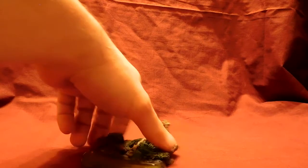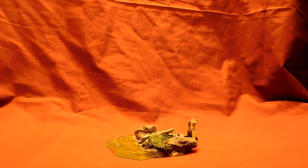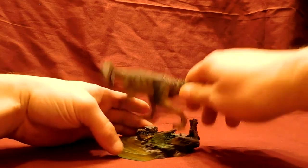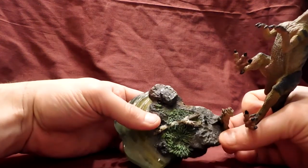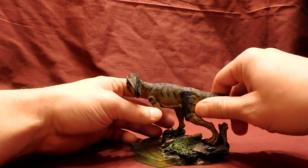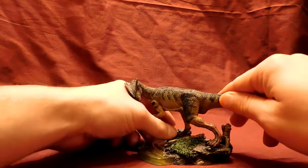He did come with a very, very nice base — a beautiful base where he's walking by what would be a pond or stream or something. And he was supposed to stand on it. One thing about the base is there's a footprint, but it's not very clear exactly how they want you to put him there. Even when I put him on the base, he runs into his face, which is very, very depressing.